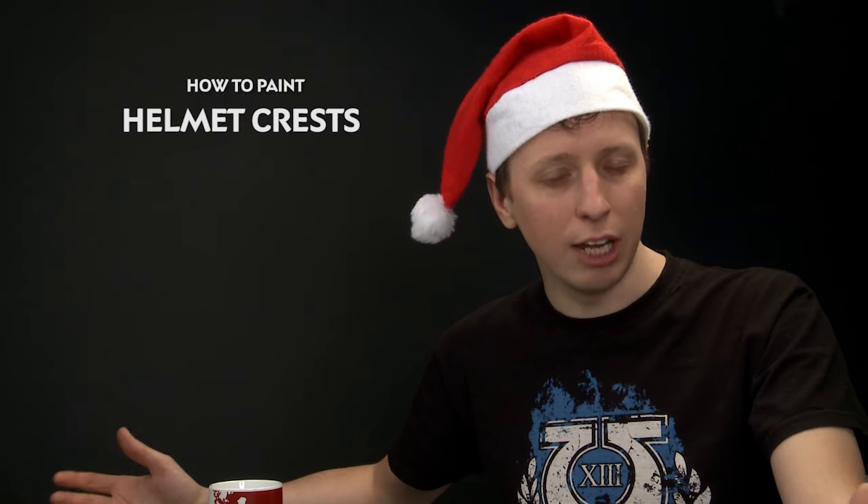Today's question comes from Tony Alvino who's asked us how to paint the crests that you get on helmets. He's specifically asked for Dire Avengers, but you can of course use this method to paint any helmet crest that you want on any miniature.